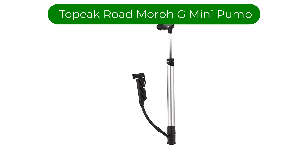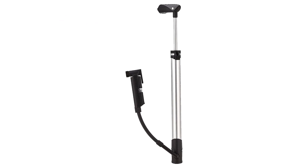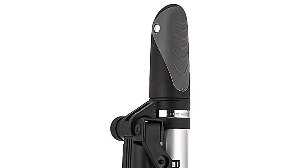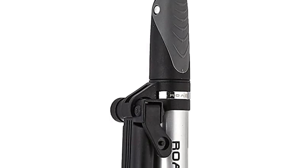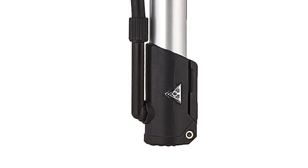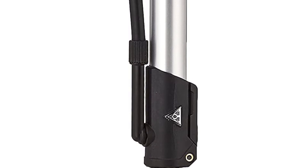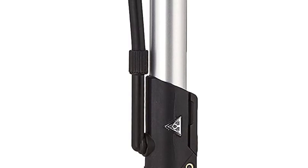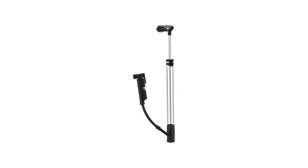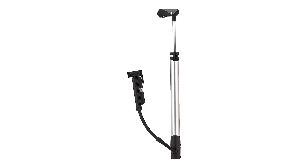Number 2. Our second best pick is the Topeak Road Morph G-Mini Pump. This is our winner for the best bike pump for road cyclists who want a hand pump. It looks like a short frame pump at first glance, but it transforms into something that looks more like a floor pump. It has an air hose, foldable foot lever, and flip-out handle. These features make it function as a floor pump, which makes the prospect of inflating a road tire to 100 psi on the side of the road a little less daunting.